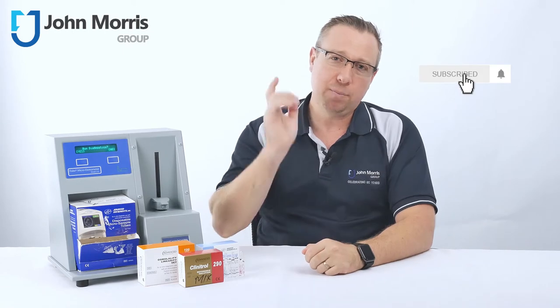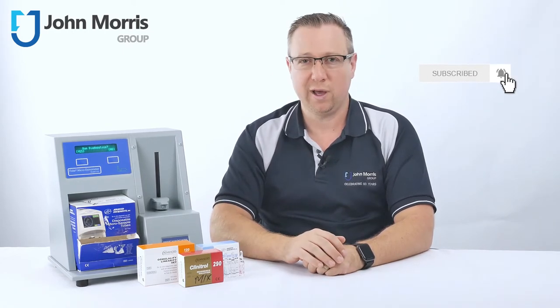Hi, my name is Andre from the John Morris Group. If you don't want to miss any of our content, please subscribe to our channel and push that bell button you can see on the screen right now, and you'll be notified as soon as we upload new content.